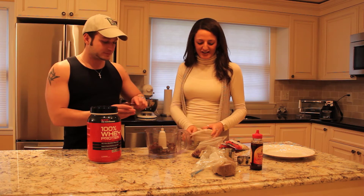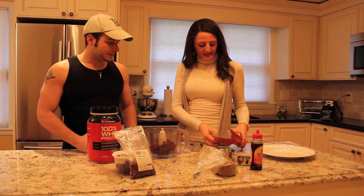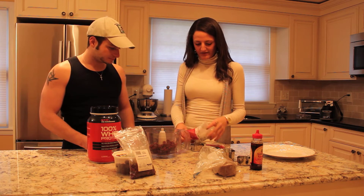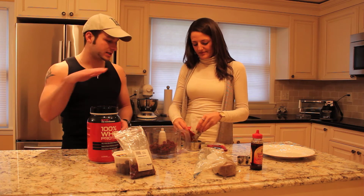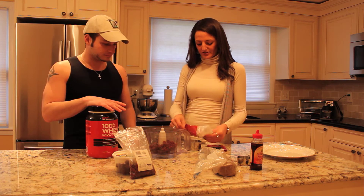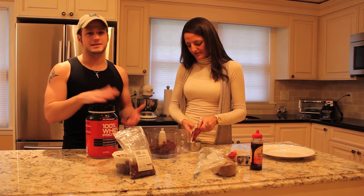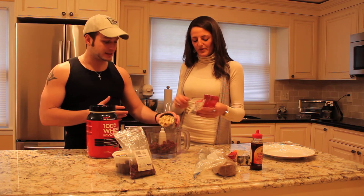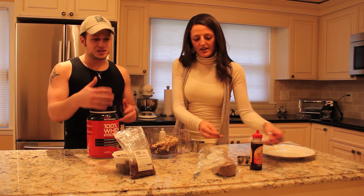Now we're adding half a cup of dried cranberries, and then a cup of almonds — using a half-cup measure here. Let's just put it all in the food processor at once. This is so easy, simple and delicious — that's how we roll. We might as well put the whole thing in.